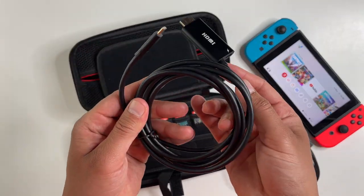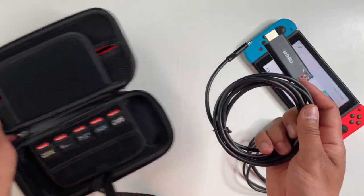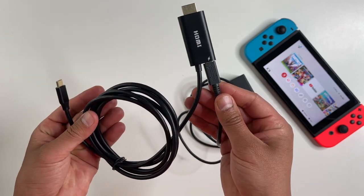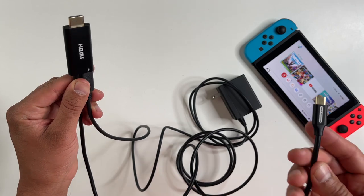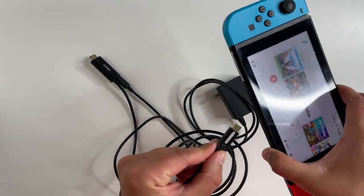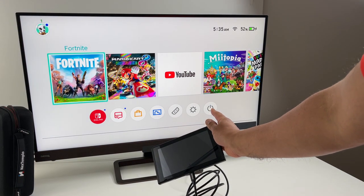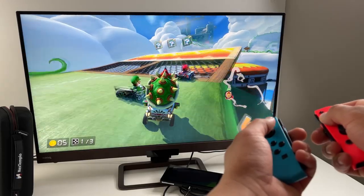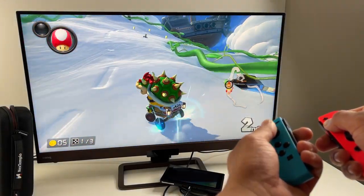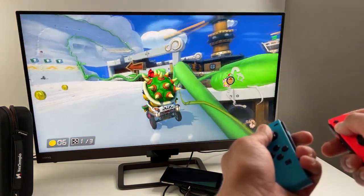Another really cool cable I have here is this HDMI cable accessory. This lets you play on the big screen without a dock — simply power the HDMI end using a standard Nintendo power adapter, the HDMI end then plugs into your TV, and the other USB-C end goes into the Switch console. That's really the lightest and most convenient solution I've seen if you want to play on the big screen.